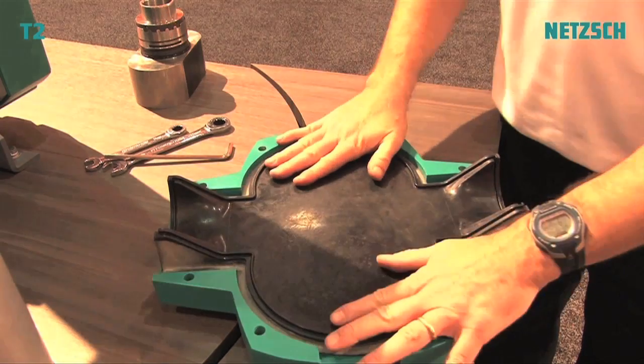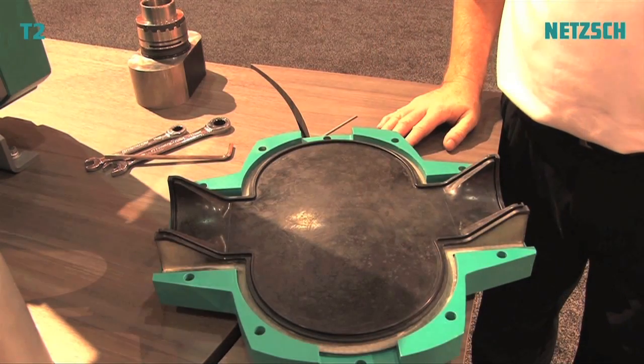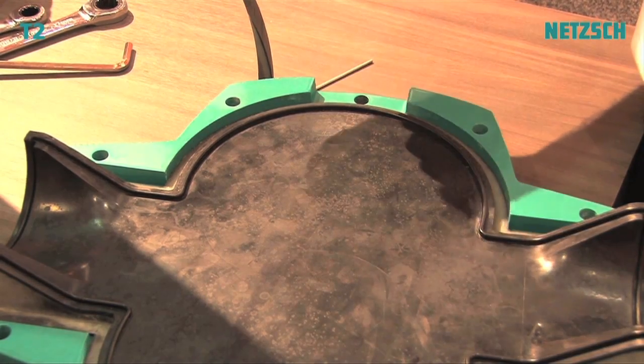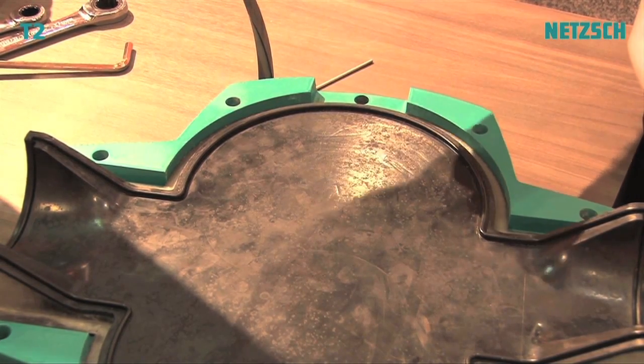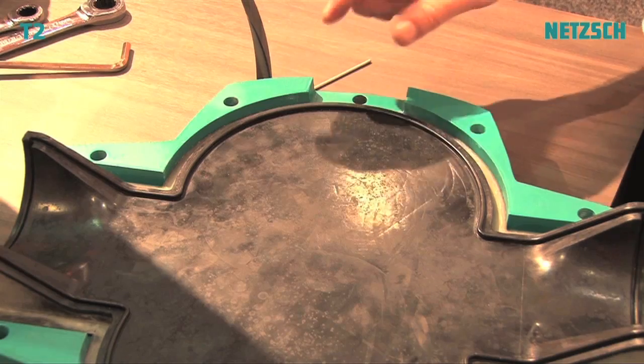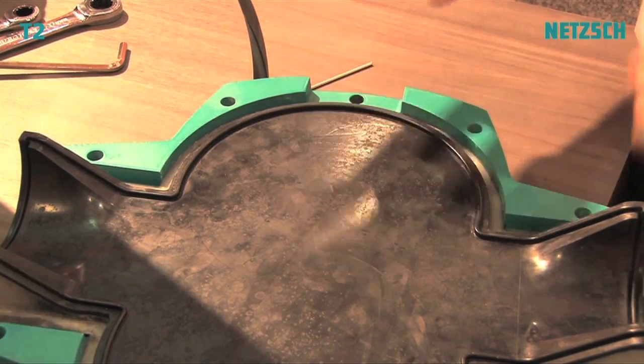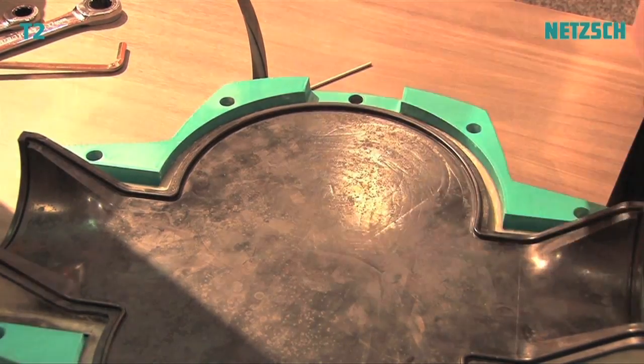Another feature of this pump is that it requires no O-rings. Traditional Rotary Lobe Pumps have separate O-rings that when you put on the lid can be pinched, or you might even forget to put the O-ring on. This pump has an O-ring built right into the front cover, which goes into the back cover and seals it.